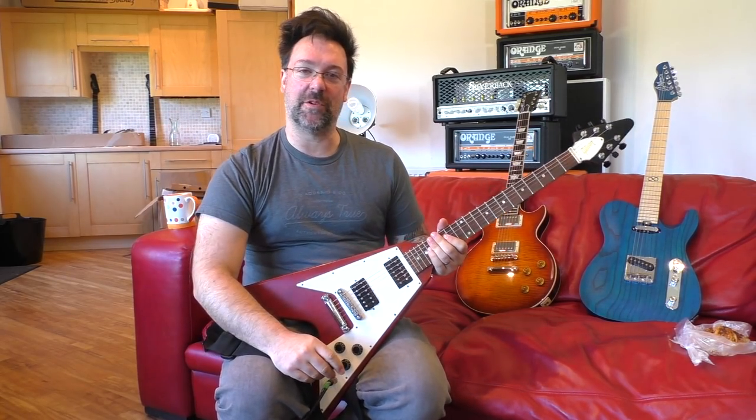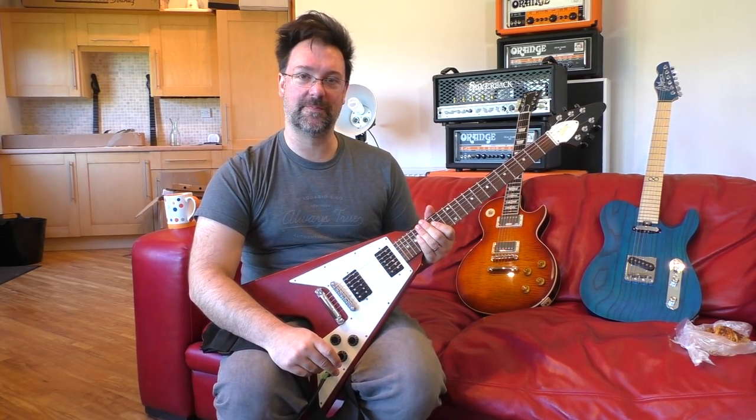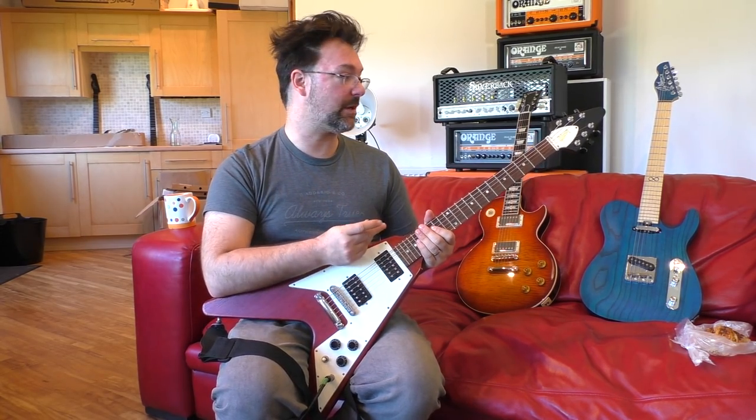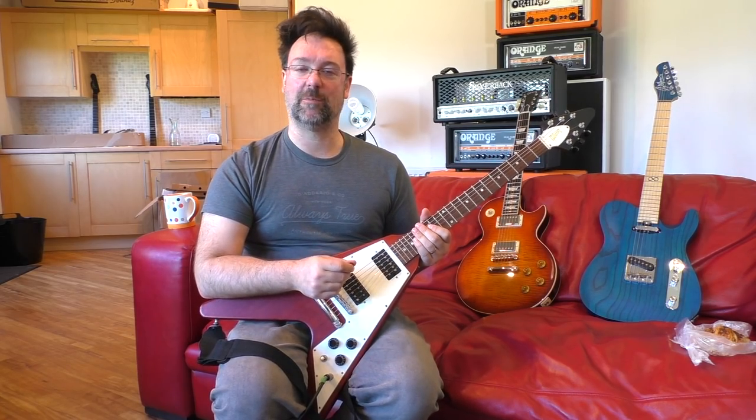Greetings! I am Rob Chapman. Welcome to Three Awesome Blues Licks. This is something I thought I might as well do since the Three Awesome Rock Licks went down really well.